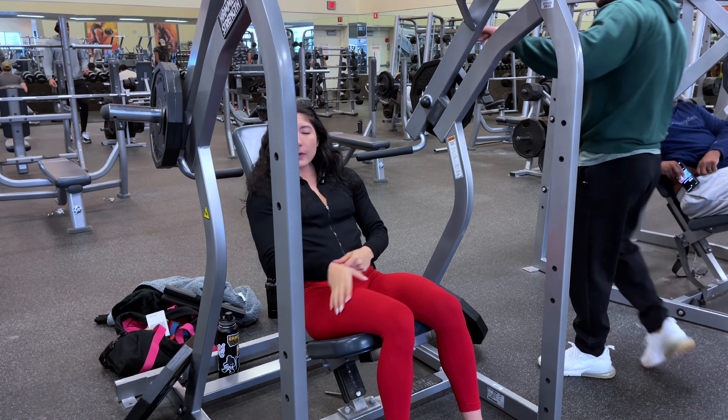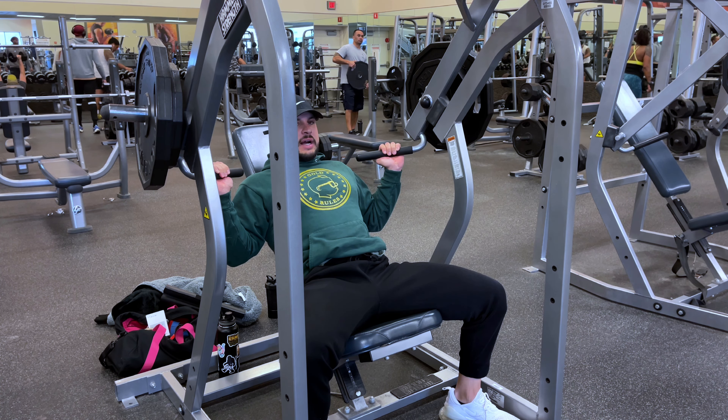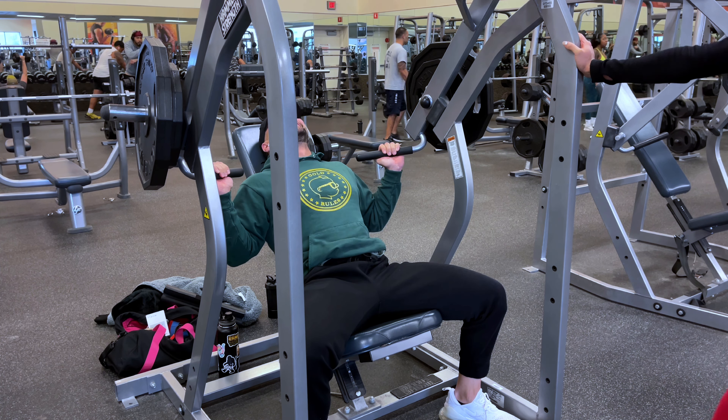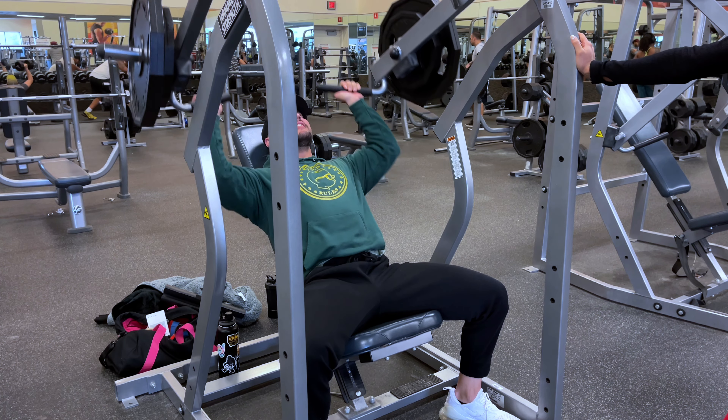Bench press is a good goal though — you know how dope that would be? Just do it for the clout, bro.